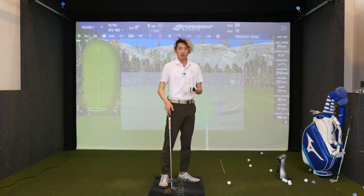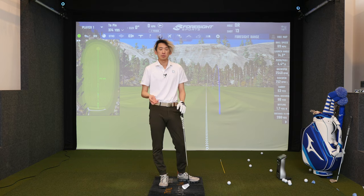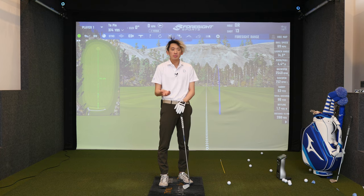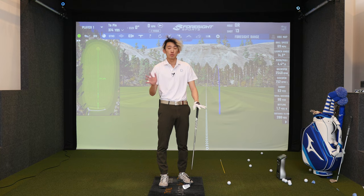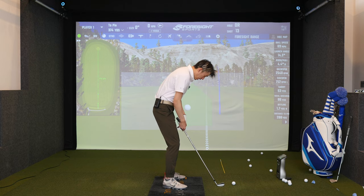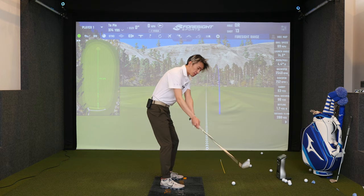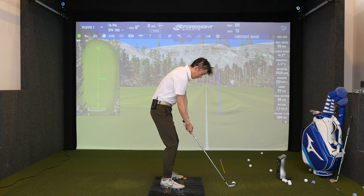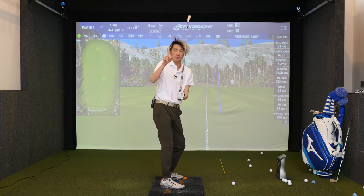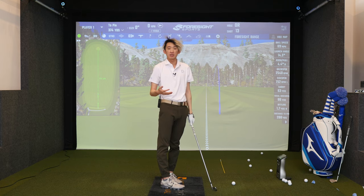A lot of times when I work with first-time clients, whether in person or online, some of them are always surprised when I ask them to bring their hands more inside. A lot of players struggle with being outside and over the top — they're steep in the downswing. I ask them to let the hands come low and inside and they're super surprised by it. For most of these players they're bringing their arms outside and their hands up early in the backswing. When that happens the trail arm folds up too much, they get too vertical, there's no depth. That leads to them chopping it back down and continuing to be more outside in.